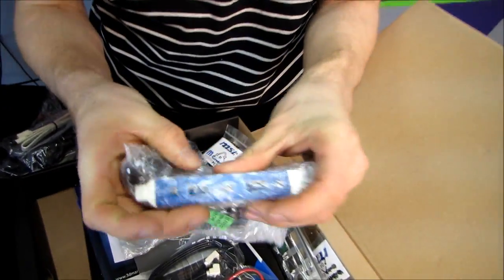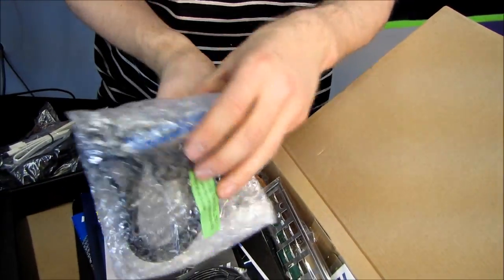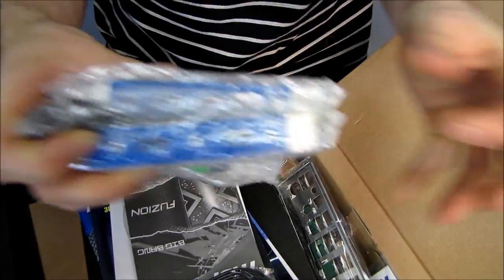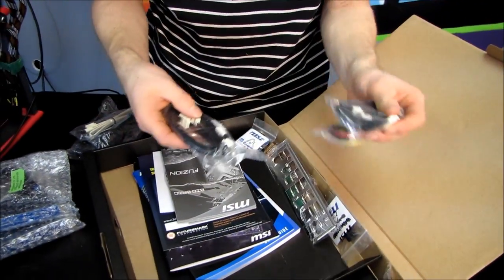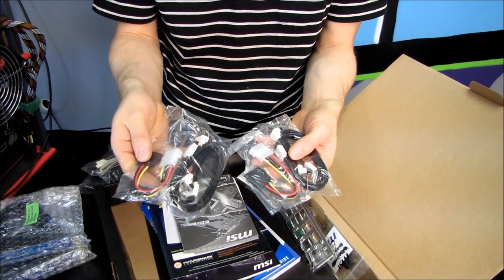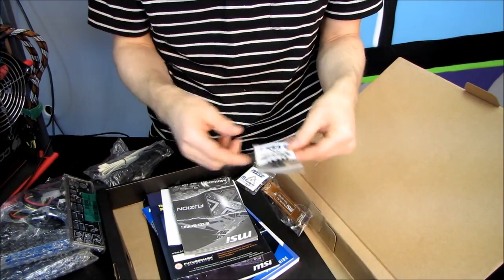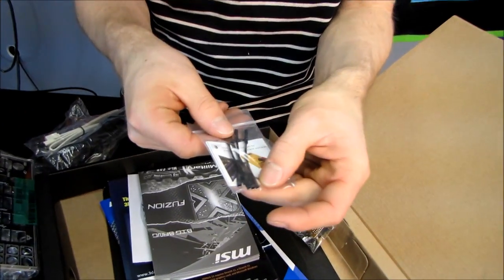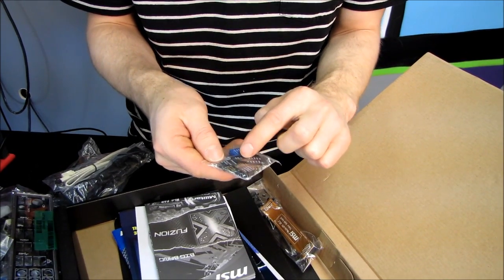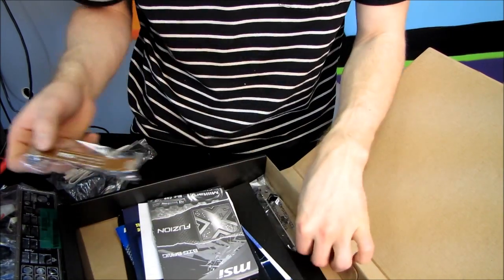Next we have a USB 3.0 I/O panel, as well as another one. You can plug in two via the internal headers for up to four additional ports coming out the back of your case. We've got four SATA 3 gigabit per second SATA cables, as well as a couple of Molex-to-SATA power adapters. We have an I/O shield. We have V-checkpoints, which can be plugged in to check voltages. We've got the M connector, which allows you to plug in your front USB, speakers, front power, and all that good stuff a little more easily. SLI connector included as well.